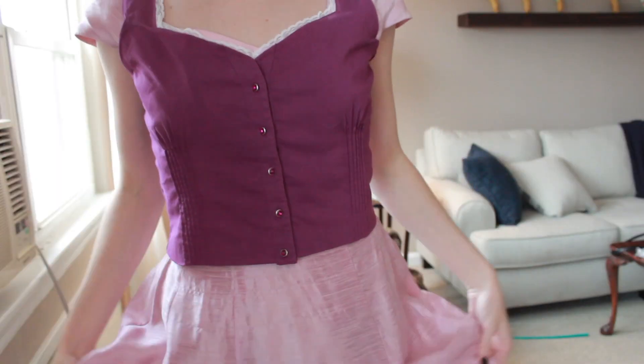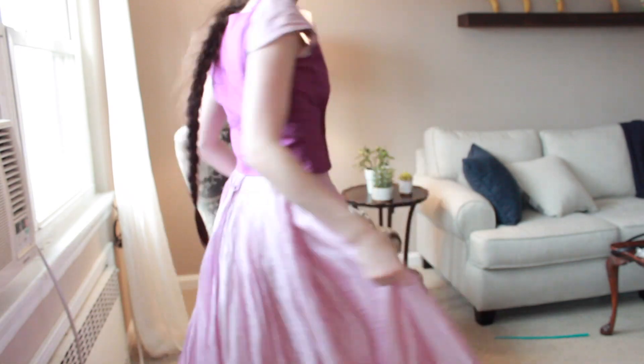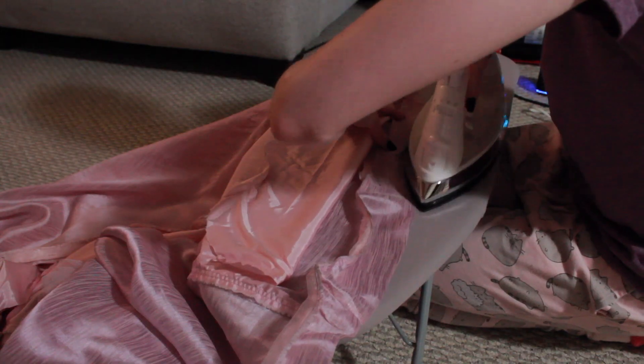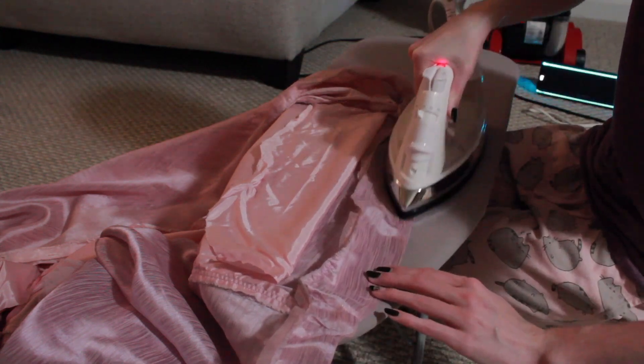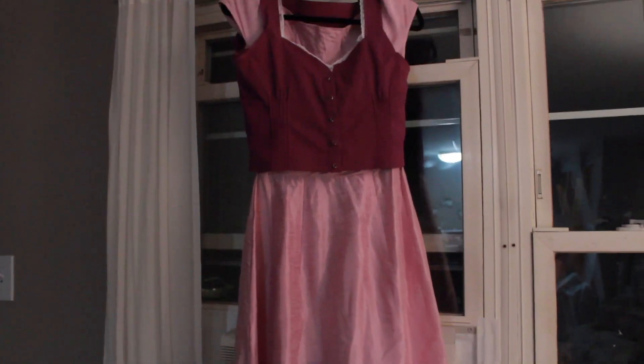The last thing I had to do was make the dress a little bit shorter, because it was way too long and I was tripping on it. So I once again broke out the hem tape and just hemmed it a few inches up the entire way around. And here's the finished dress — I'm really excited with how it came out.